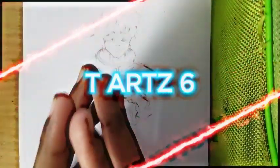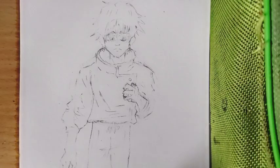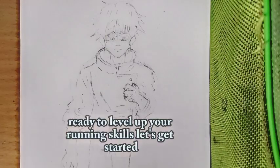Hey everyone, welcome back to TH6, the art nerds anime. If you are a Jujutsu Kaisen fan like me, you are in for a real treat today. We are going to dive into drawing one of the coolest characters from the series, Yuta Okkotsu. As you can see, there is already a sketch on here. I will give you the best guidance for drawing Yuta. Ready to level up your drawing skills? Let's get started.